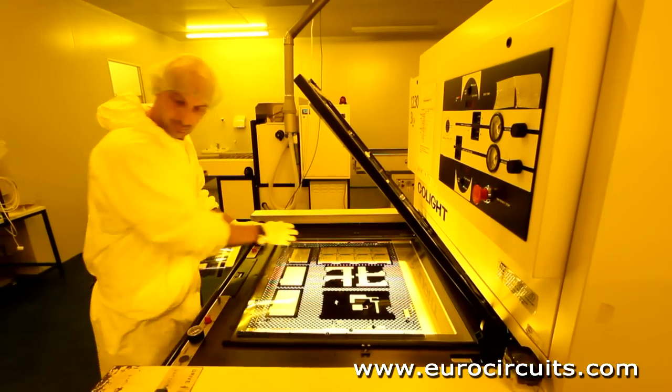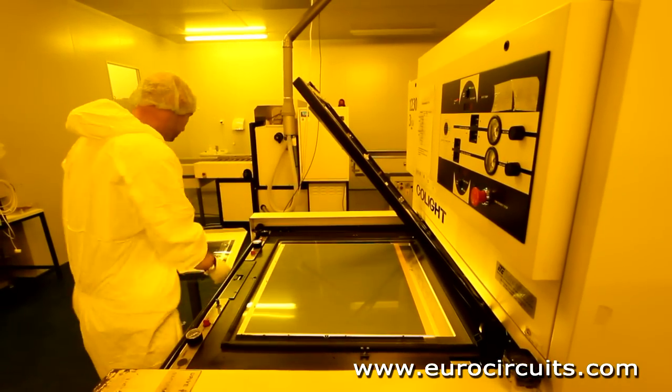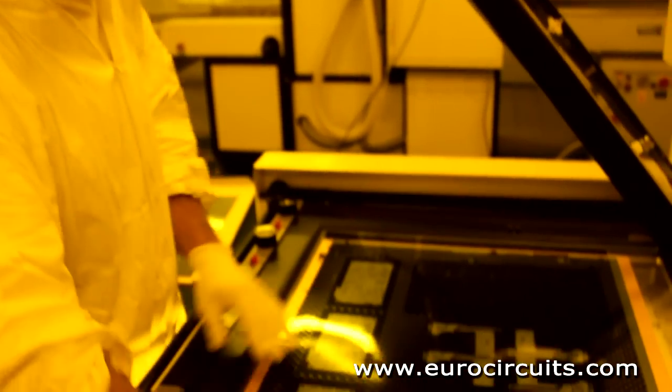The pins ensure that the top and bottom layers are precisely aligned. The printer uses powerful UV lamps which harden the photoresist through the clear film to define the copper pattern. Under the black areas, the resist remains unhardened.